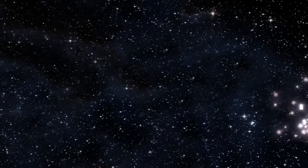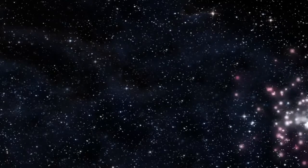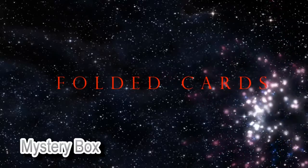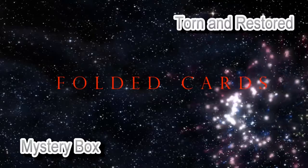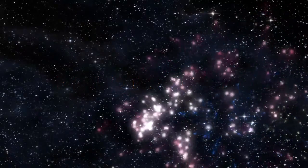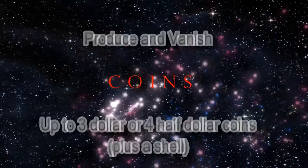So where can you use Secret Servant? Here are just a few possibilities. If you're using cards, what about the mystery box revelation, or a torn and restored card, or card in shoe, or card in cell phone, or card to orange?